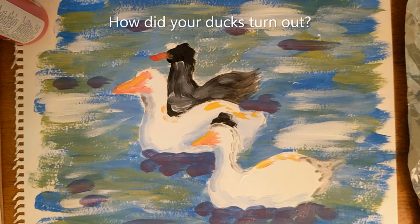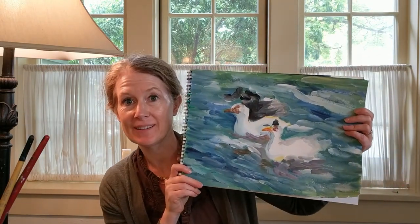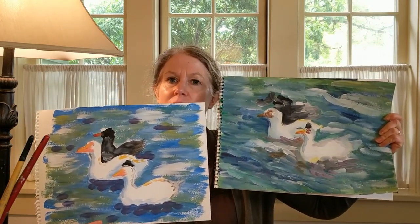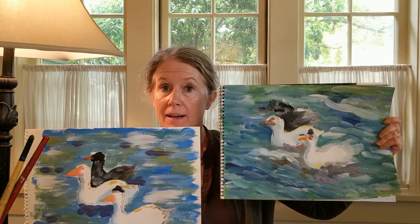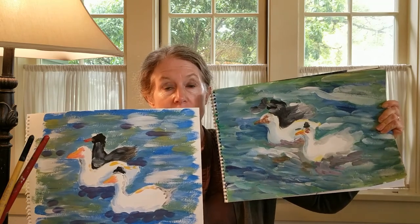Now you might be looking at your picture and going, this doesn't look very good. But if you put it up on the mantle or on a bookshelf far away and stand back and look at it, I bet you'll like it better — they kind of look good from a distance. So good job, try it out. This is a painting I did of these ducks last week, and this is the one that I did today. They're similar but not exactly the same. It's interesting how you can paint the same thing more than once and it comes out looking different each time. That's a great way to practice — if there's an artist whose work you admire, you can practice copying their work or doing something very similar, and you'll learn something new every time.